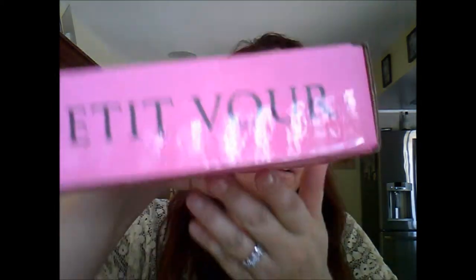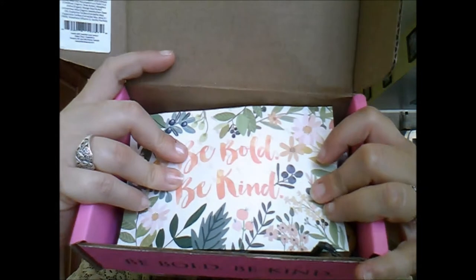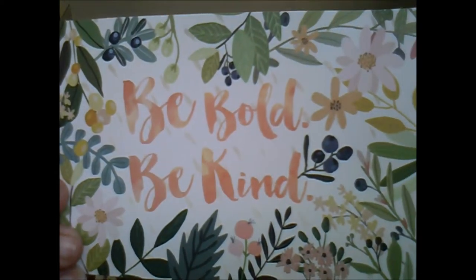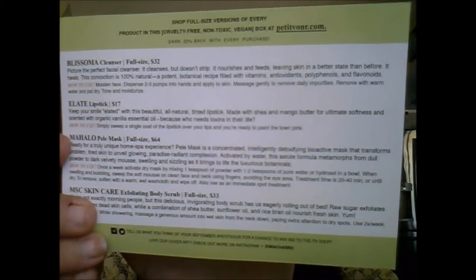That's everything in the August box, so now we're going to unbox the September box. I already opened it just to make sure all the packaging was ready to go. This is what the box looks like — Petit Bore with their logo and 'Be Bold, Be Kind.' I love getting my little pink box in the mail. Inside there's black confetti paper, and every month has a different theme. This month's theme is their mantra: Be Bold and Be Kind.